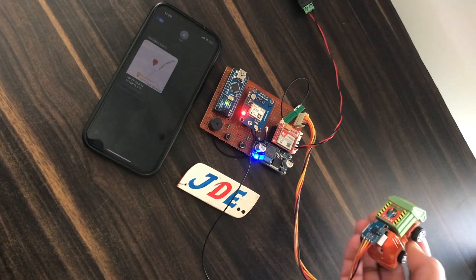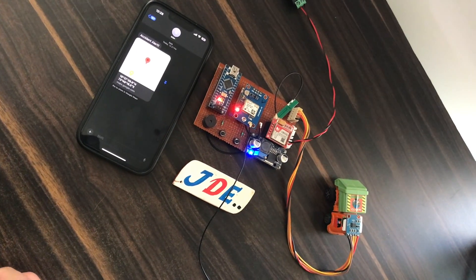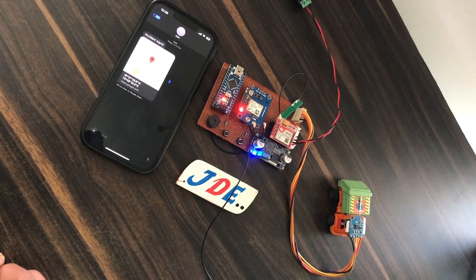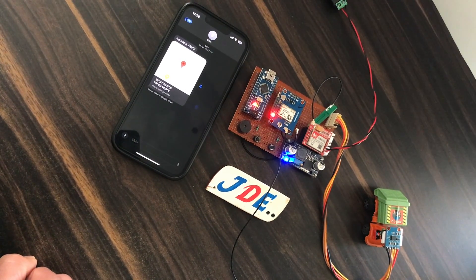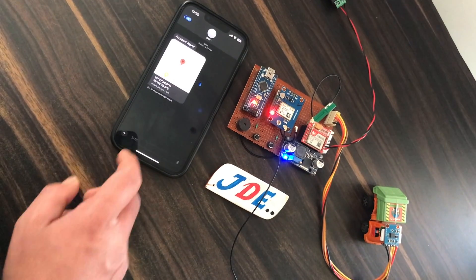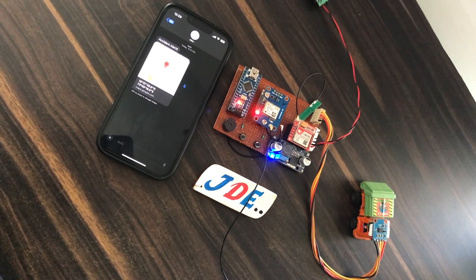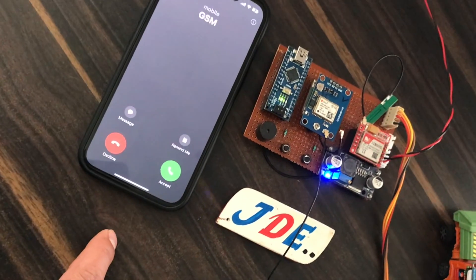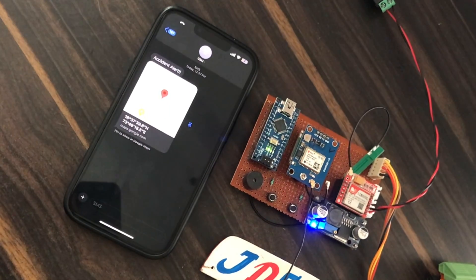Now see this project working. First we turn on the system and hit the ADXL335 sensor. When it crosses the threshold value, it initiates a GSM call to the configured mobile number, and after the call it sends the GPS location as a text message. We wait a few seconds and the call comes through. You can change your mobile number in the code — the code link is available in the video description.